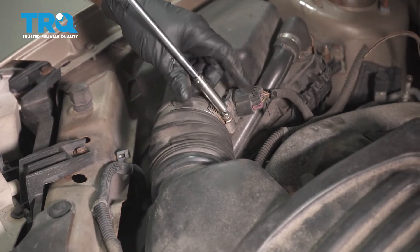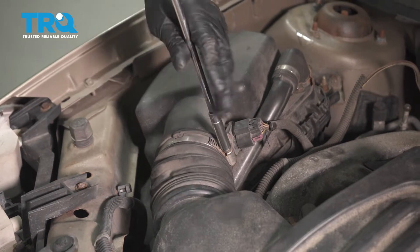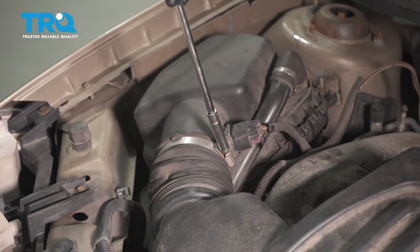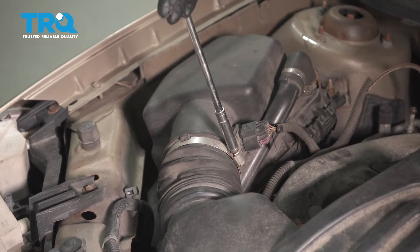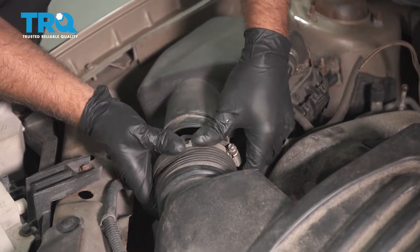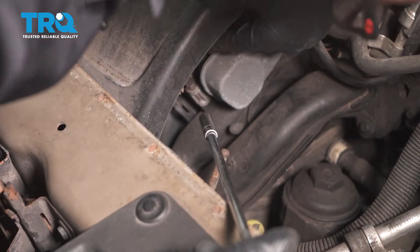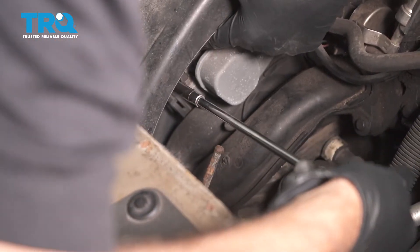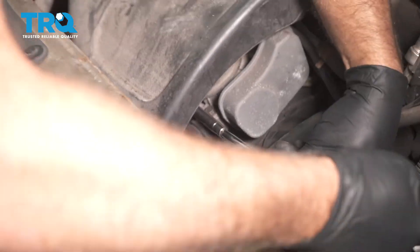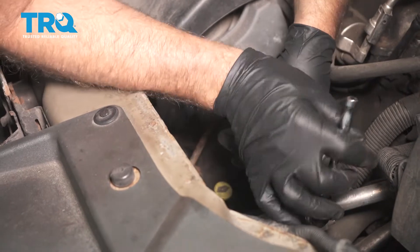Loosen up the worm clamp right here. You can use a straight blade screwdriver or an 8-millimeter socket. Slide this off. Down below where the throttle body is, there's another worm clamp. You wanna loosen that one up as well. You can do the same thing — 8-millimeter socket or a straight blade screwdriver.